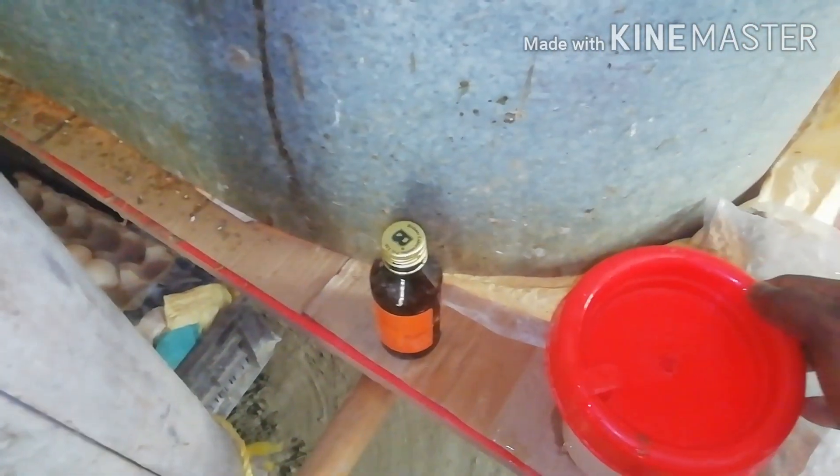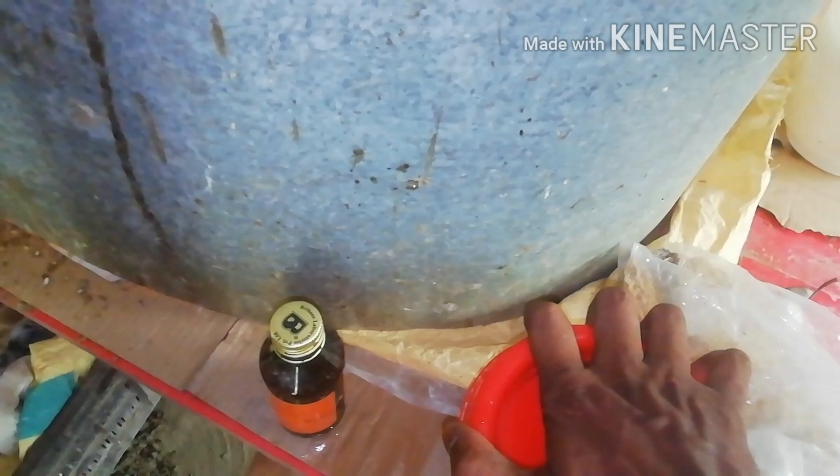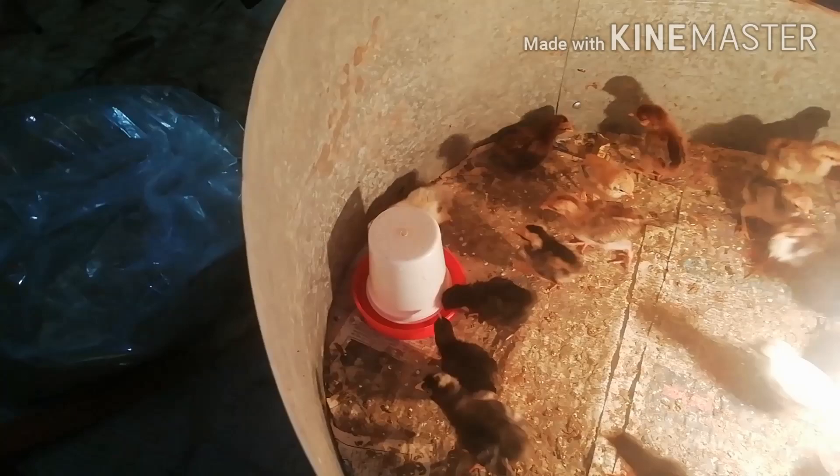I am going to put the water in. This is the way we are going to get rid of the water.